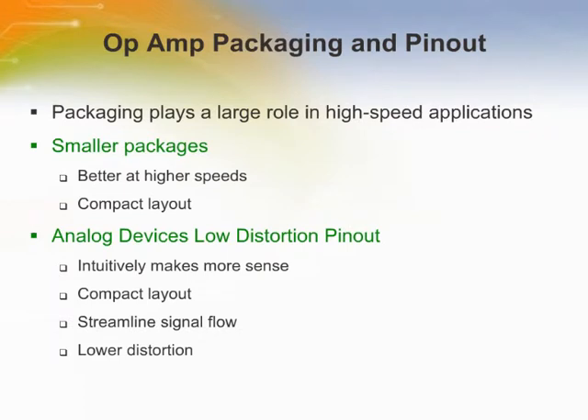Packaging plays a large role in high speed applications. Smaller packages enable better performance at higher speeds and compact layout. The low distortion pinout also provides compact layout, streamlined signal flow, and lower distortion.